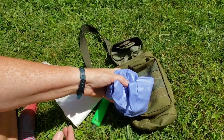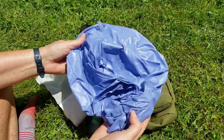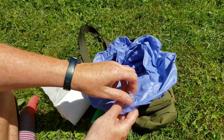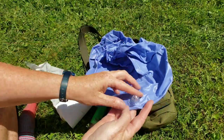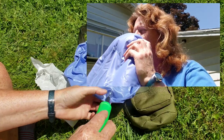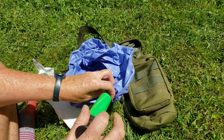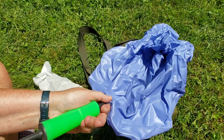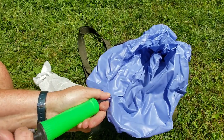I got these on Amazon — it came with two of them. You can blow it up with your mouth, but obviously once you start using it you're not going to want to do that, so it comes with a pump. If you think you're going to have an emergency, you'd want to pump this up ahead of time and have it handy.